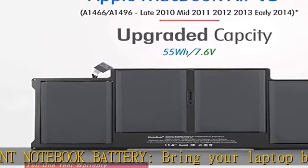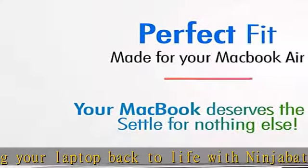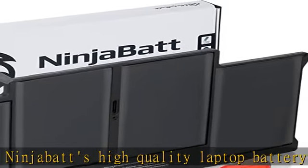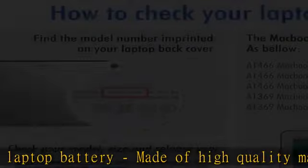Our batteries are equipped with Grade A battery cells that provide up to 500 charging cycles. Compatible with the following models: MacBook Air 13" MQD32LL/A, MD760LL/A, MD760LL/B.